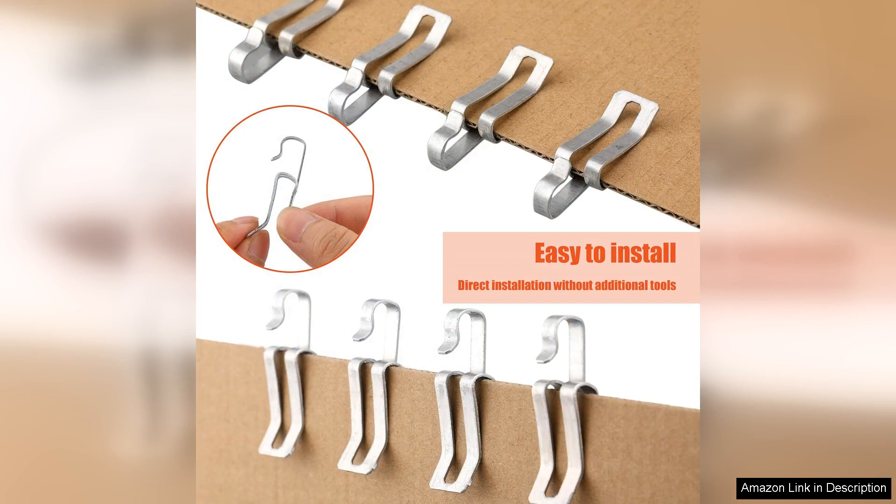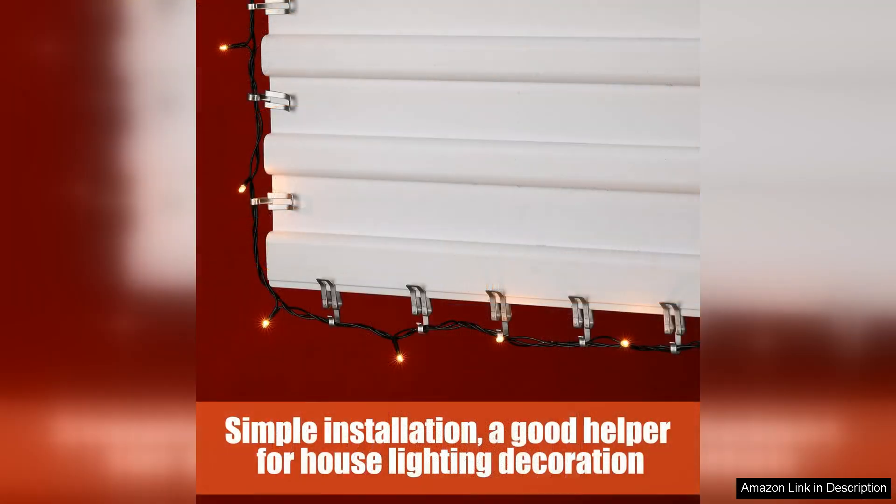Another significant advantage of the Zonon clips is the bulk quantity. With 100 clips included, I had more than enough to cover my entire home, eliminating the need for multiple purchases. This is especially beneficial for those with larger properties or elaborate light displays.